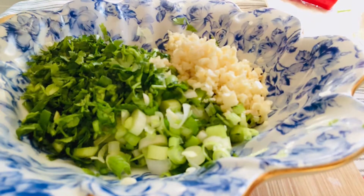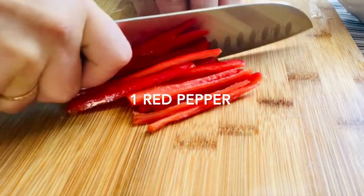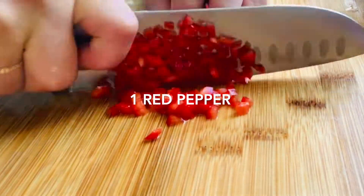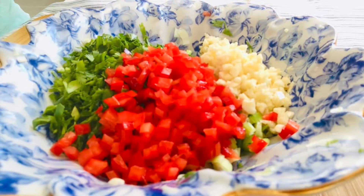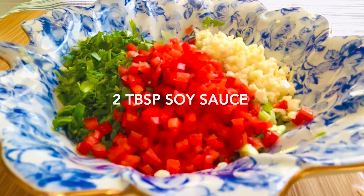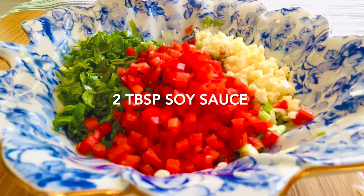We need to use one red pepper — spicy or non-spicy, decide by yourself. Put everything in one bowl and then add two tablespoons soy sauce, light soy sauce, and a quarter teaspoon salt.